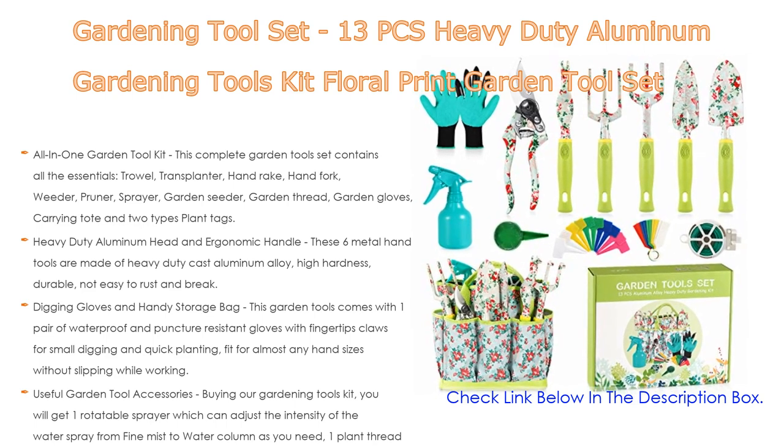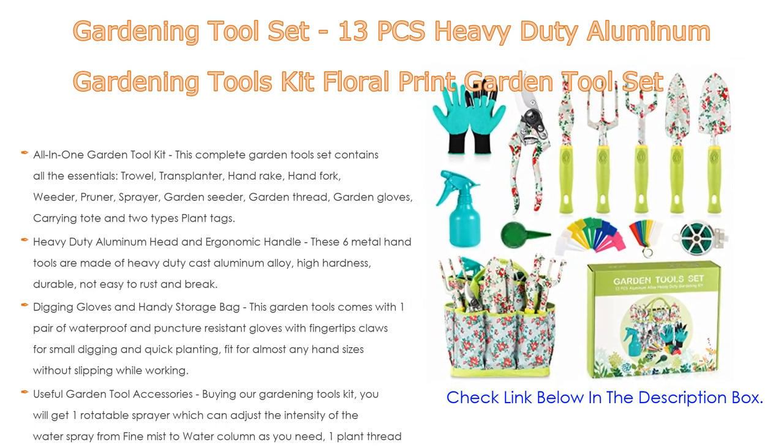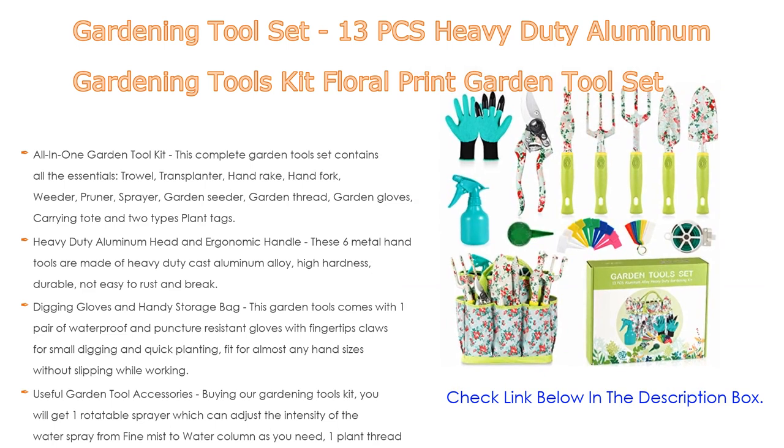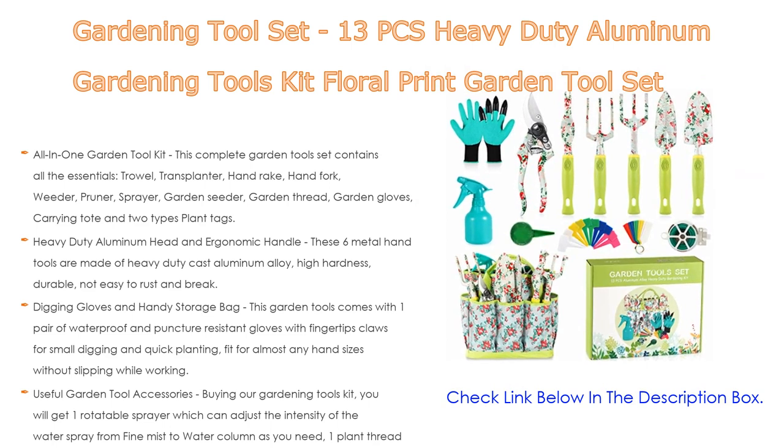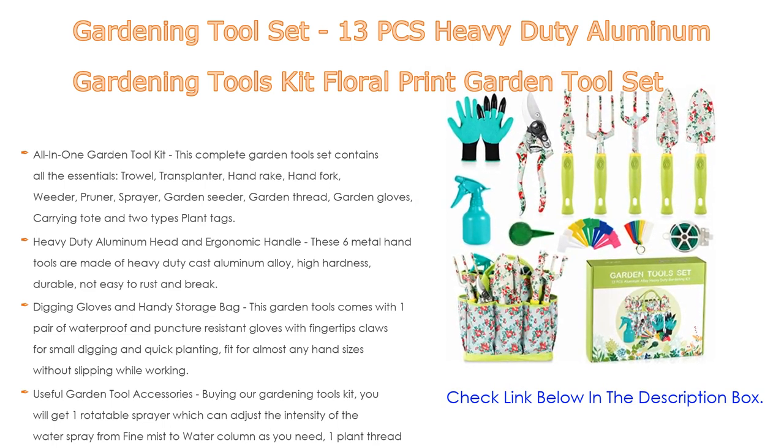hand rake, hand fork, weeder, pruner, sprayer, garden seeder, garden thread, garden gloves, carrying tote, and two types of plant tags. The 13-piece garden tools can meet all your gardening needs indoors and outdoors — pruning, digging, weeding, loosening the soil, aerating, transplanting, and all garden tasks.